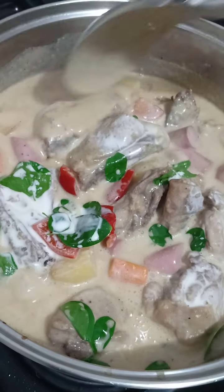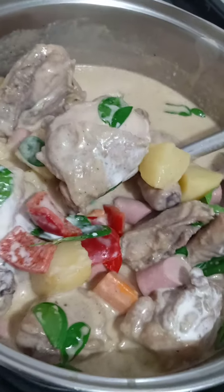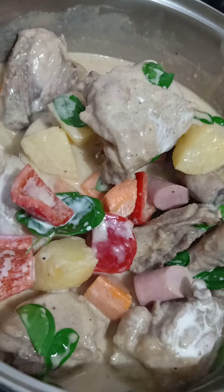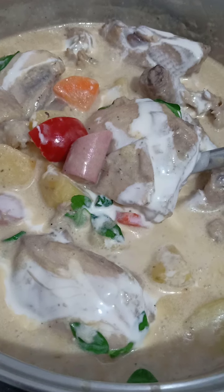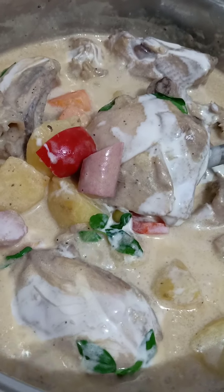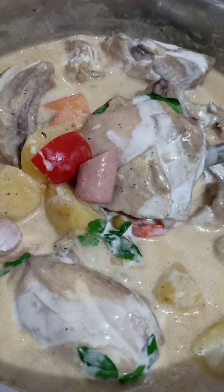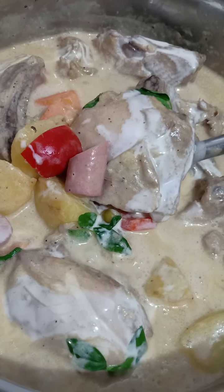This is LK's Chicken Pastel. Done and ready to be served. This is LK's Chicken Pastel. Thanks for watching everyone! Stay safe.